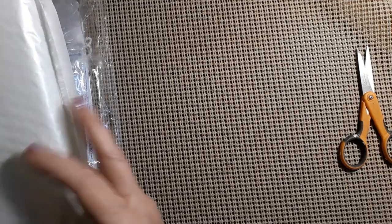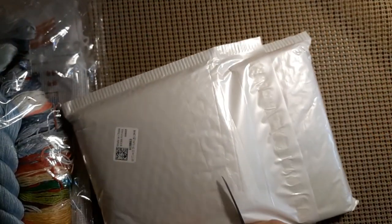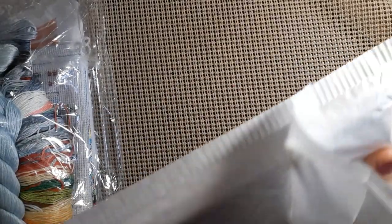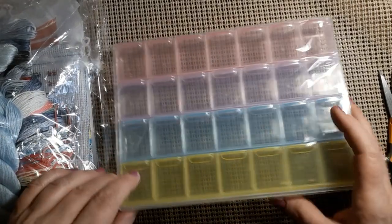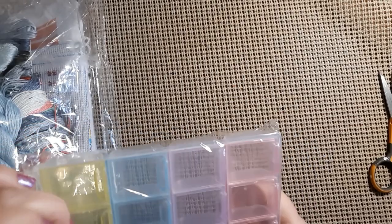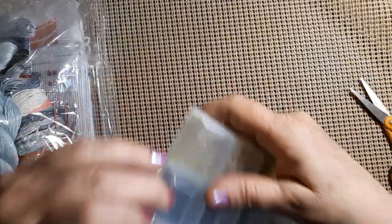We have three things to look at, so we'll start with this. I'm not real sure what this looks like because I can't remember, but I thought I would get another one and try a different storage system. Put that down there — this is a 28-section storage container.